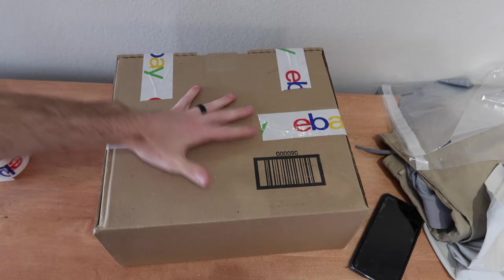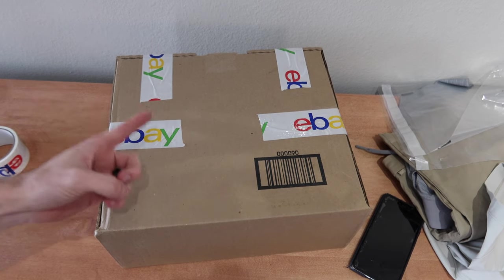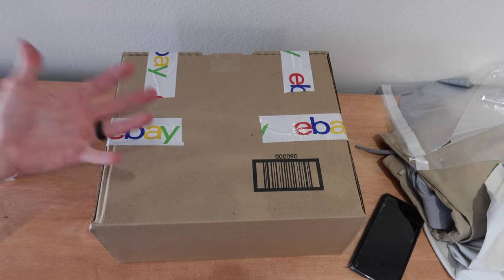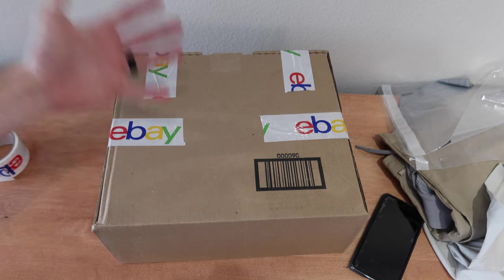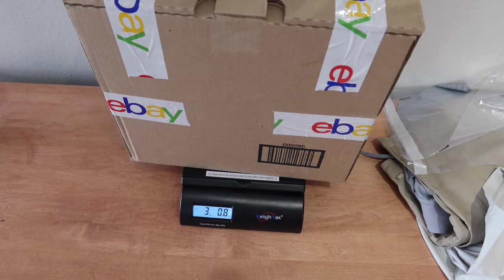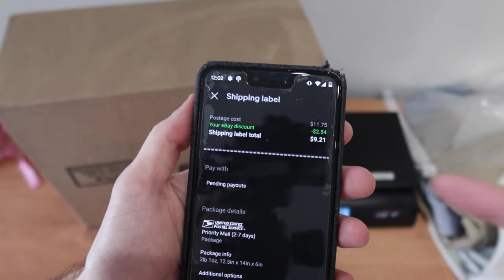Now we're going to purchase a label and slap it on this. This sold for under $750. Per eBay policy, you have to do signature confirmation for seller protection if the product is $750 or over. So technically, signature confirmation is not required here, and I'm not going to get it. Whatever your risk tolerance is, you can ask the buyer if they want signature confirmation — it's just a couple bucks to add. You can also insure the package depending on your risk tolerance. We're going to need to weigh the package — if you're doing shipping, I highly recommend you get a shipping scale. This weighs three pounds and one ounce, and the dimensions are 12.5 by 14 by 6 inches. The postage cost, shipped from Texas to Texas without signature confirmation and without insurance, is $9.21.